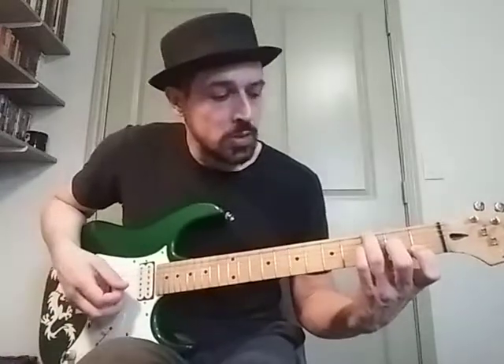And then... All right, so we hold that same shape here for the... And then it's... All right, so it's...